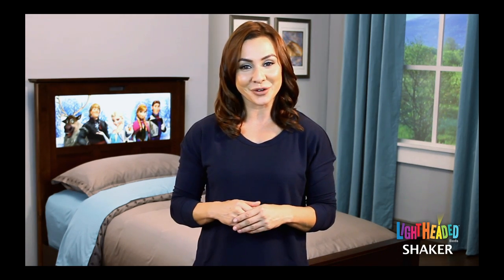Hello and welcome to Lightheaded Beds. I'd like to take a moment to show you some of the unique features of our Shaker lightheaded bed. I promise you, you have never seen anything like this before.